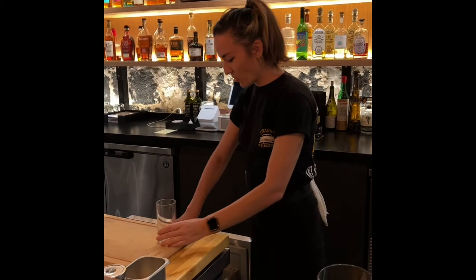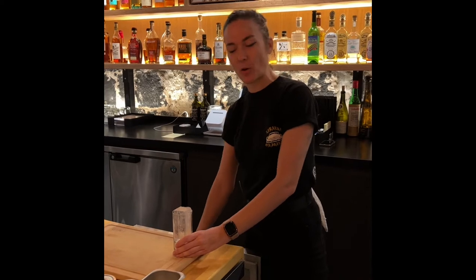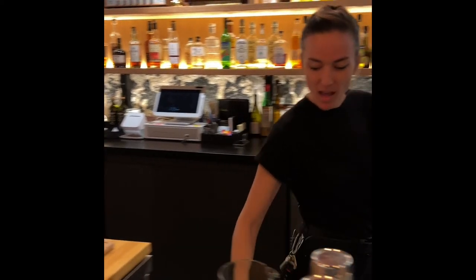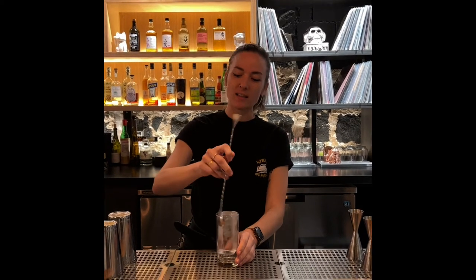Today we're going to be showing you how to make an EP highball. So first we're going to start off with our Collins Cube, which we get from Ice Cube Toys. They provide us with clear ice, which we use for all of our highballs as well as some of our on-day cocktails.